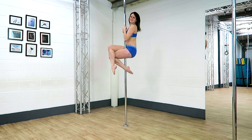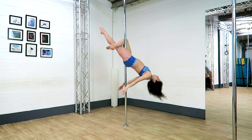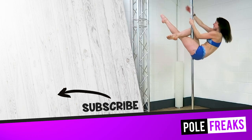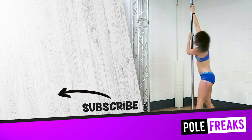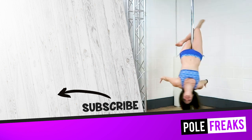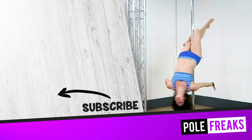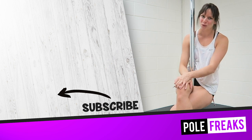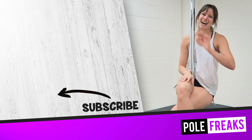Let me know in the comments below what your favorite move to add on to a cross knee release is, or what you're hoping to add on when you've nailed your cross knee release. For a full tutorial on the cross knee release and many more moves, check out studio dot polefreaks dot com. Check out my moves from a flatman Scorpio video as well — bye!